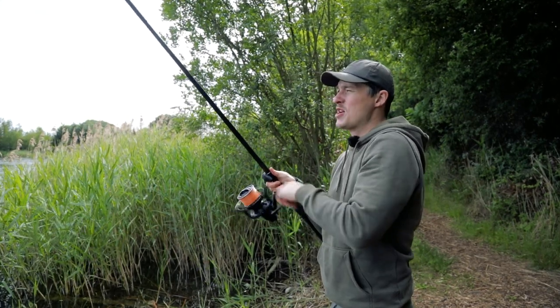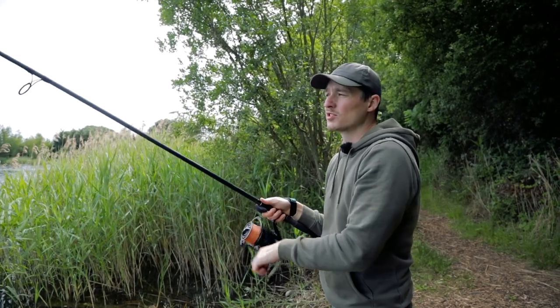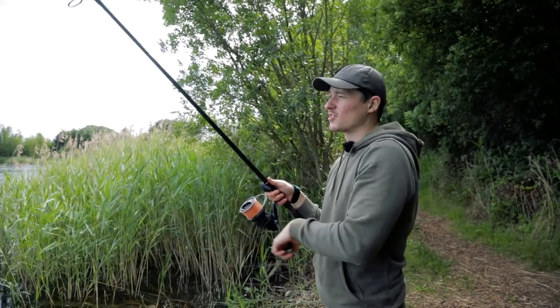Well, that went out a dream there. When you're casting big, heavy spods, especially with braid, you really want to make sure that your fingers are protected at all times.